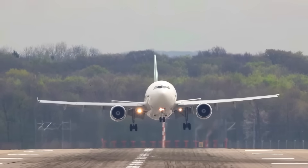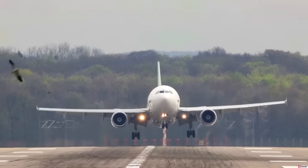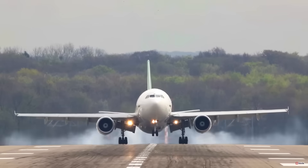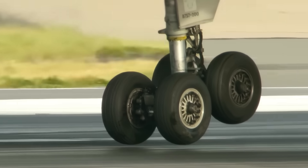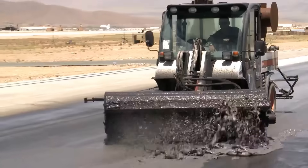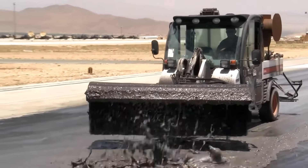In a previous video I covered the topic of why they remove rubber from runways. This is because when planes land on a runway their wheels are stationary, and when they touch down the wheels skid on the runway leaving behind melted rubber which then has to be cleaned off the runway regularly.